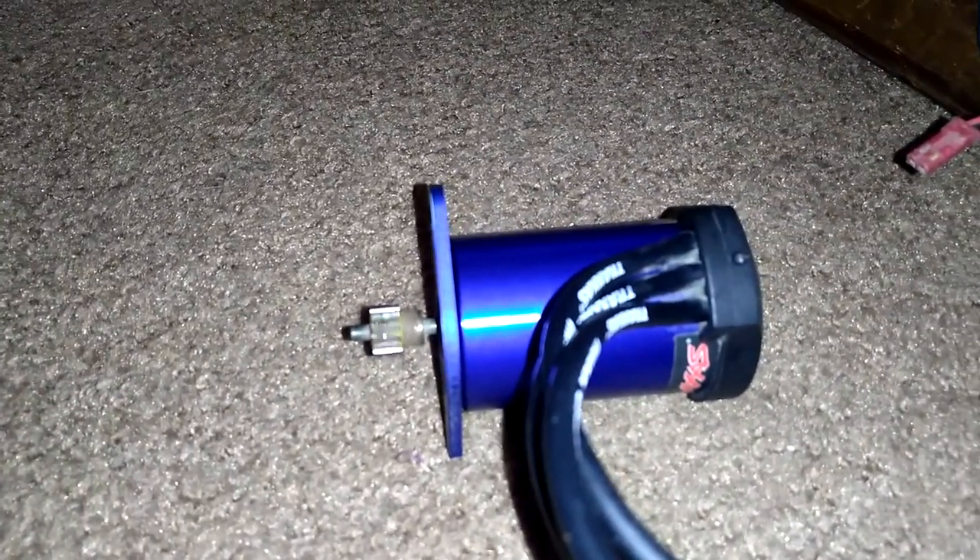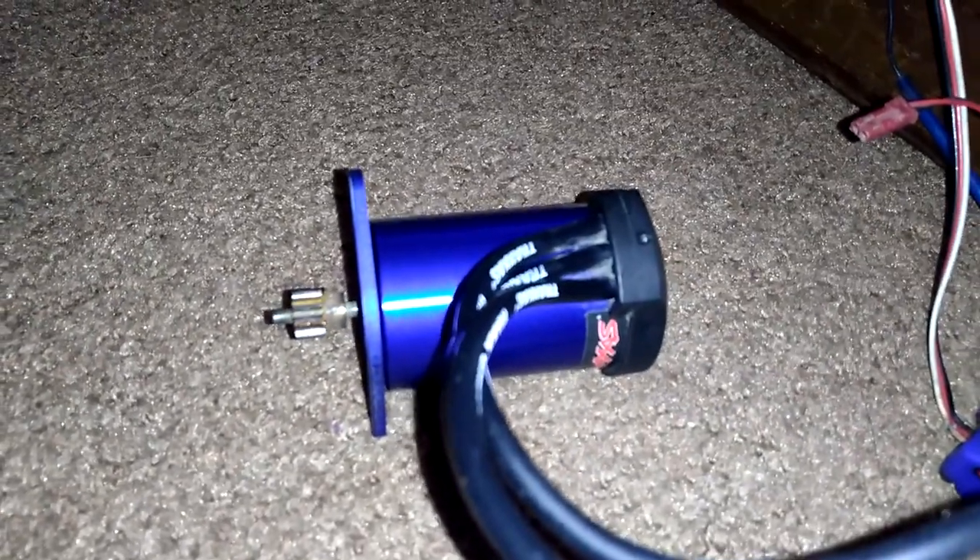I haven't torn the motors apart yet. I was hoping not to have to take the motors apart, but...